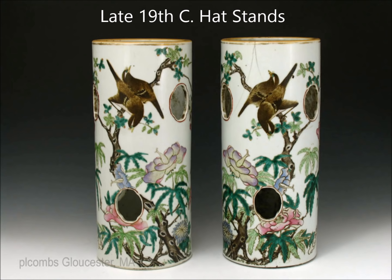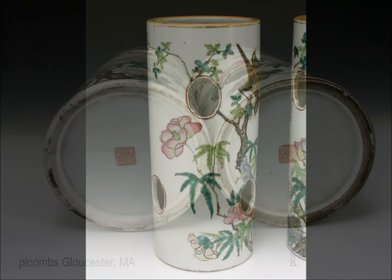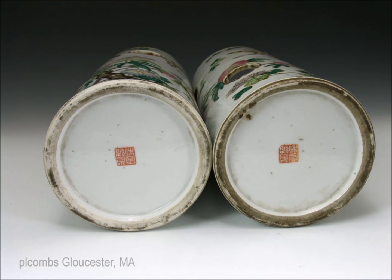Now we have a pair of late 19th century hat stands — the holes are there to vent, so you put your hat on top to let it dry out during the night, as it's quite muggy in China. These black birds are fairly typical; they really came into vogue in the late 19th century and you see them on a lot of porcelains. It's a nicely done pair, though unfortunately one had some damage. When you flip them over, they have neatly done stamped reign marks — one on the right is a little off center, but that's okay.